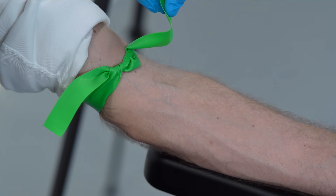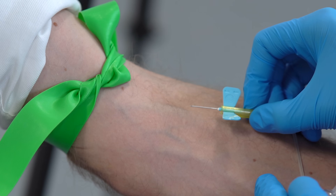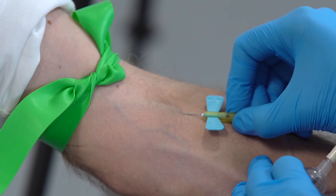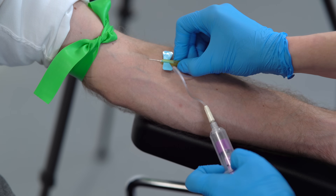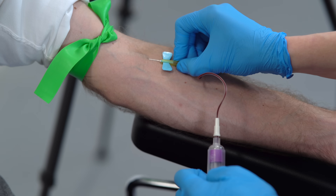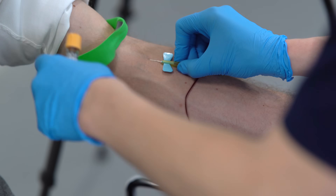I tie the tourniquet in such a way that it's a quick release — all I have to do is pull this one end to release it. As we're going in, the bevel is pointing down so we're not going to have any problems scratching the top of the blood vessel as it goes in, which means I can wiggle around a little bit without any problems. Sharp scratch. I can just see a flashback there, so I hold it in place. I take the tourniquet off before the penultimate vacutainer, not on the penultimate one.